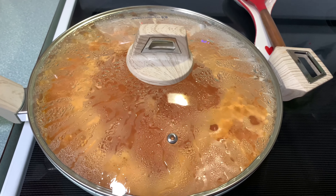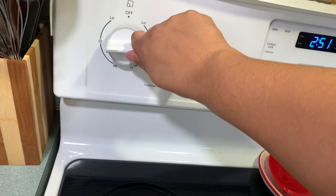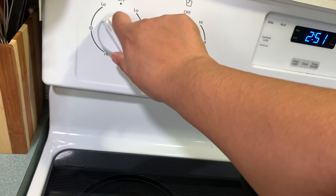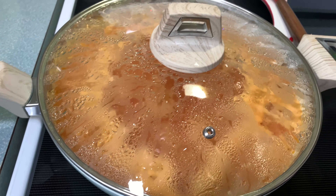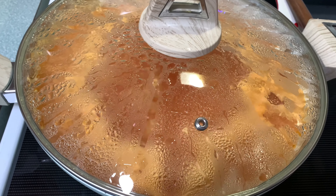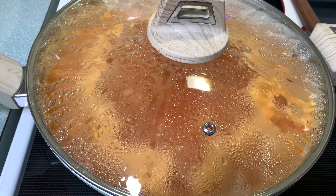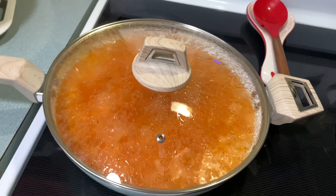Five minutes have passed. Now I'm going to reduce the heat to very, very low, just like this, and I'm gonna leave it to cook for 15 minutes. Don't take the lid off — leave it to cook for 15 minutes, then I'm gonna turn it off.